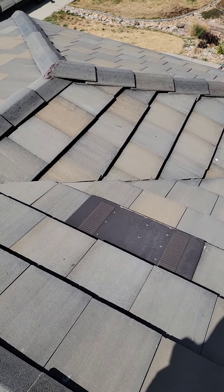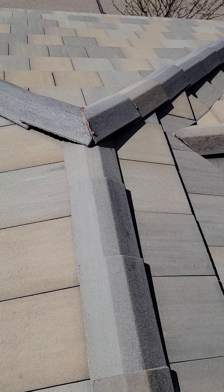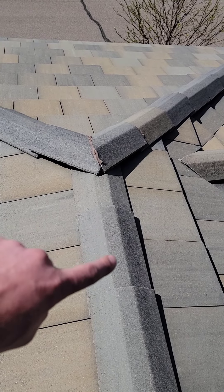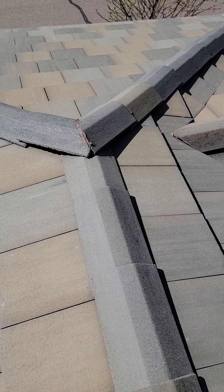In addition to those areas where not to walk, also don't walk directly on top of the ridge. They look like they're structurally sound the way they're designed, but there's no support in between here. They work just like a field tile — if you step on that section, you are going to break it.